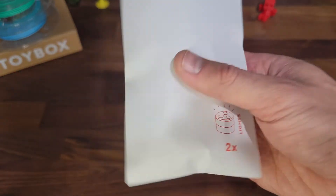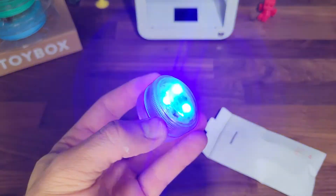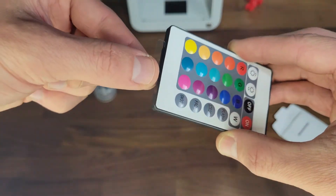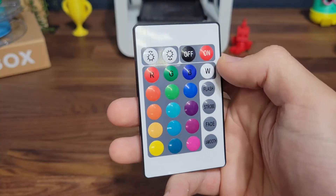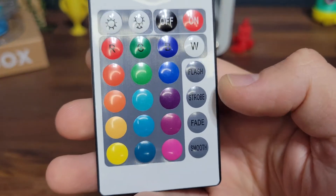Let's see what's inside your play pack. We've got two LED lights with so many different color options and we have the remote control. Make sure to pull out the plastic tab. The remote control is super easy to use. You have an on and off switch and an array of fun colors to choose from and some other awesome options.